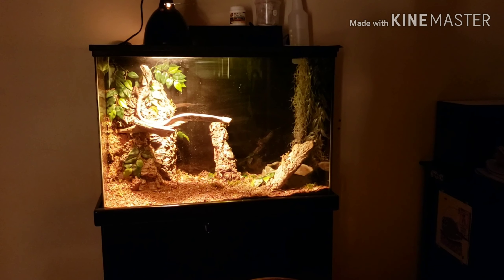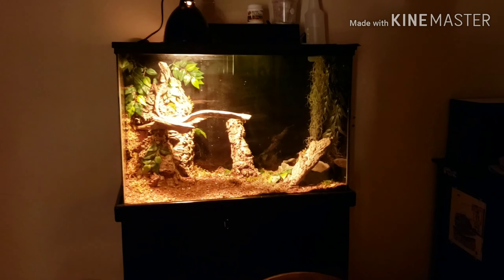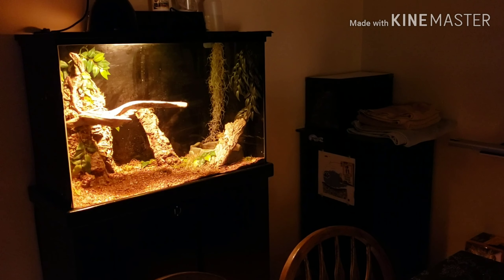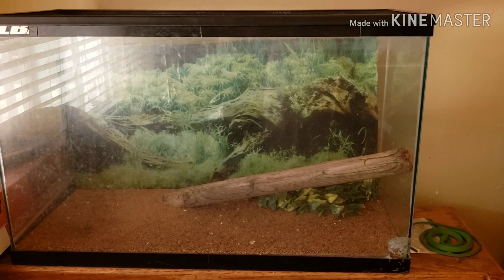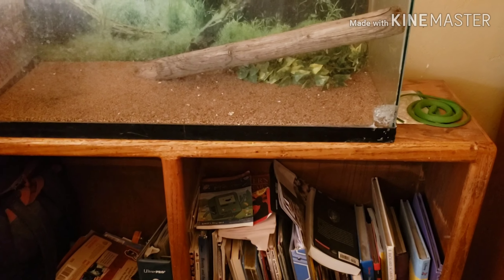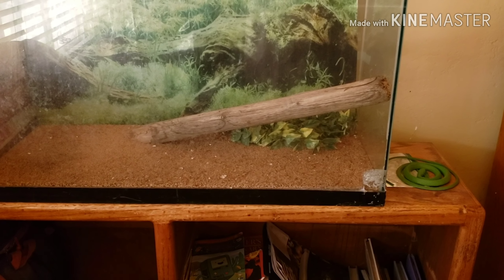This is the frill lizard that my wife rescued. Just for fun, let's look at his old tank. This was his old tank — fake background, just sand and an old broomstick.